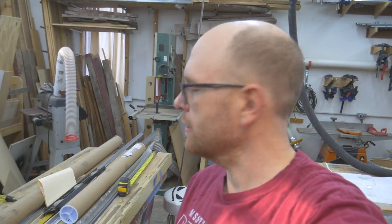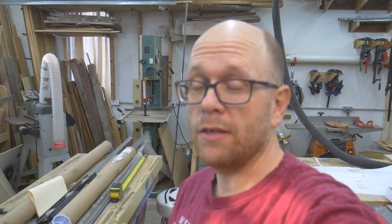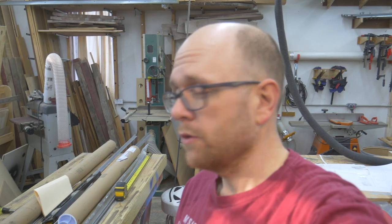Hello, everybody. Welcome back to my shop. So today I'm starting a big project, and it's going to be a multi-part project. As you already know from the title, I'm going to be building a CNC from scratch using a set of plans that I found online, and I'm going to try to make it as cheaply as possible.